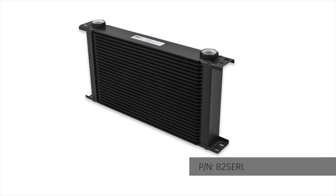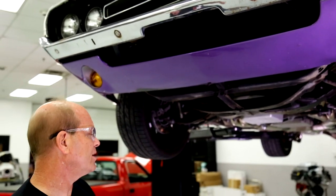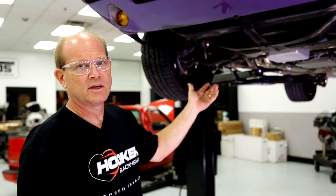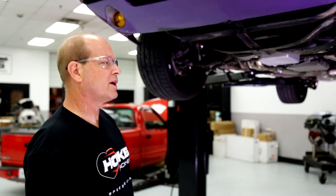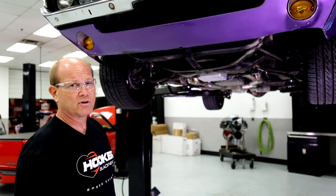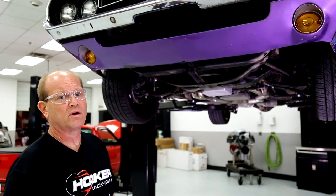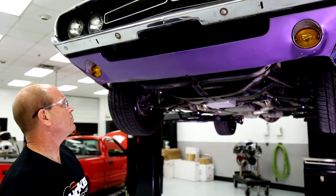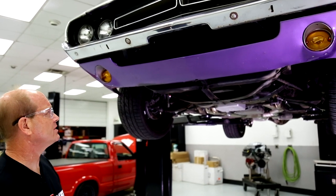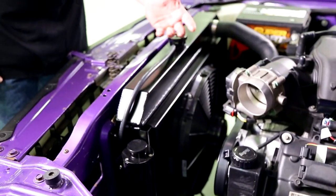This is an Ultra Pro Trans Cooler, a 24-row trans cooler that we took off the shelf and applied to this application. It works great, keeps trans temperatures nice and cool for the NAG1 that's in here. It's important for these later-model transmissions to keep them cool — you don't want to run them hot. These Ultra Pro Trans Coolers come in a variety of sizes, from tall square ones up to 36-row. You can make them long and skinny or tall. This 24-row is basically a square application that fits nicely just behind the radiator support and would clear the AC condenser if we had AC in this car.